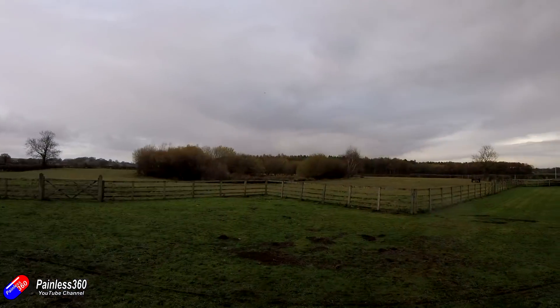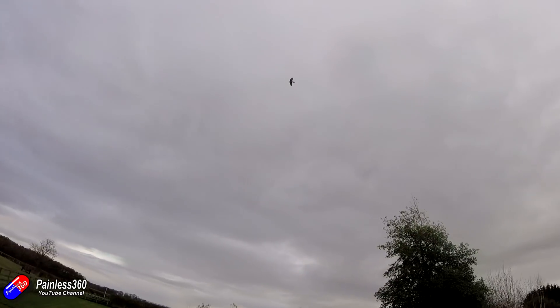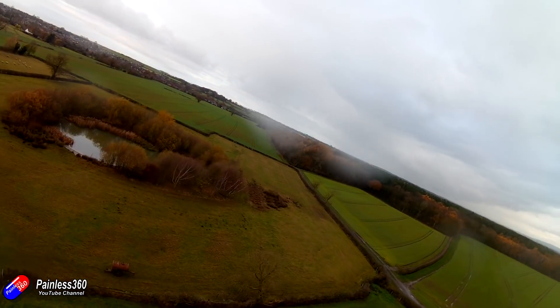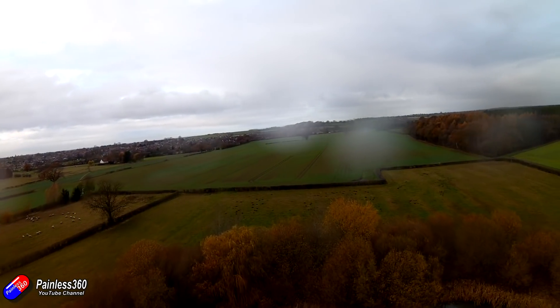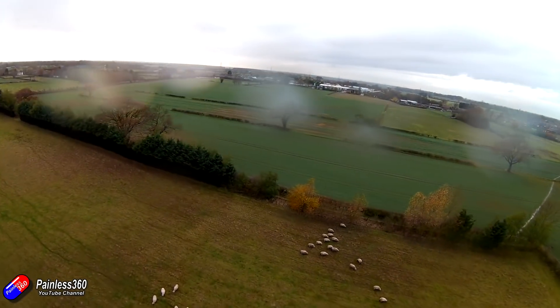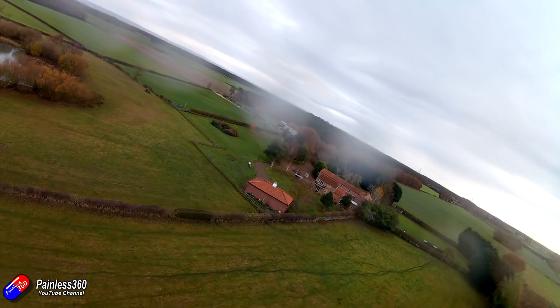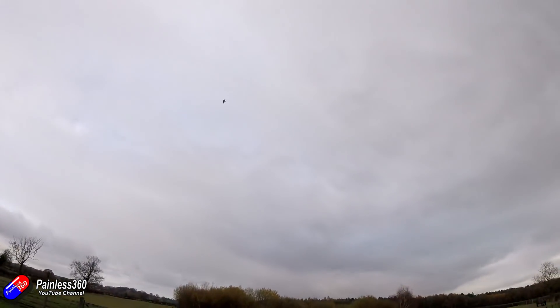Nose up a bit, maybe. Yeah, definitely nosing up. She's puzzling along all right, isn't she? You notice how if you nearly stall, it'll float. The stalling on this should be really good because the wings are almost swept forward like the little baby dart. That is about 40% throttle, and that's cruising.